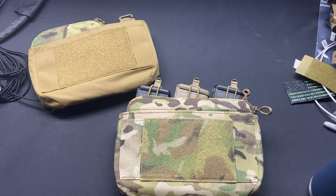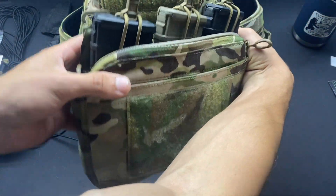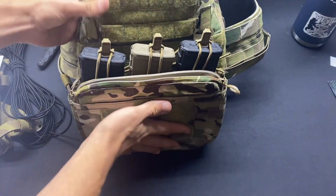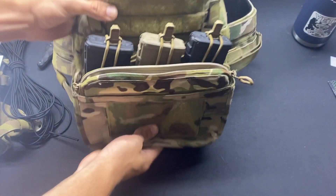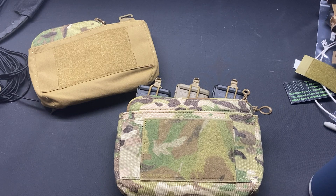The next carrier I put it on was a Crye Precision Swimmer Cut AVS. I used the vertical MOLLE on the sides of the plate bag to mount the G hooks. It is a little small because it is not standard one inch webbing, but it works just fine. I haven't had any issues with the G hooks coming undone and again all the Velcro mates up just fine.